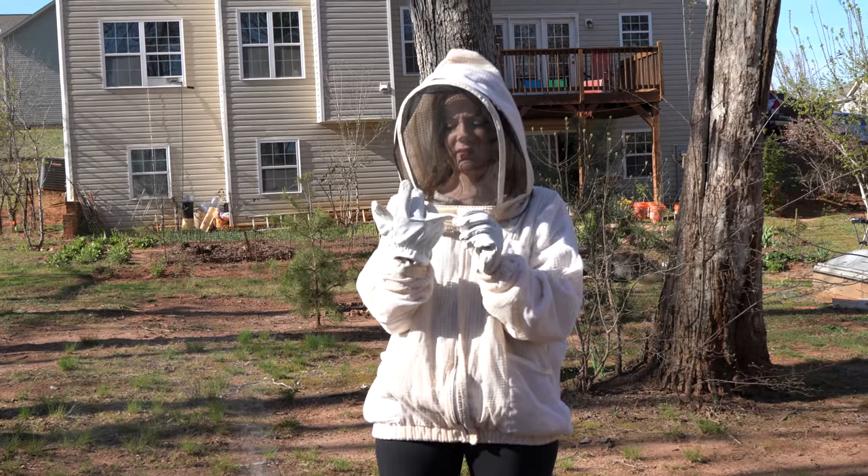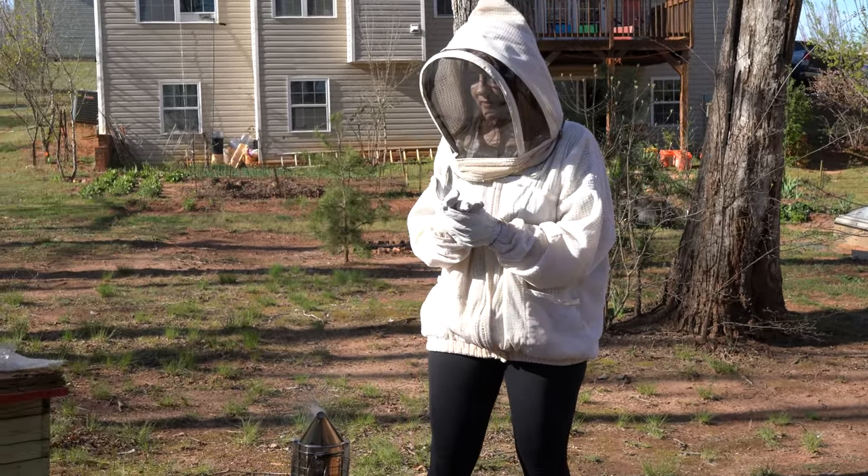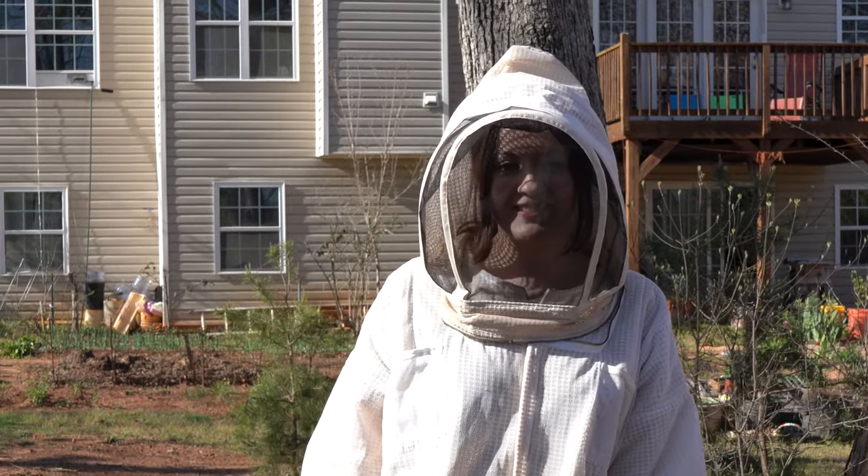Oh, look what happened to this. Anna, be careful — I swear there were like 10 bees on you the whole time. Okay. Thank you for watching, guys. See you in the next video.